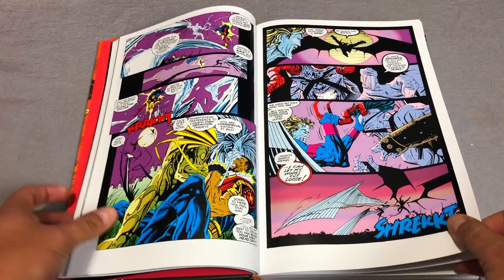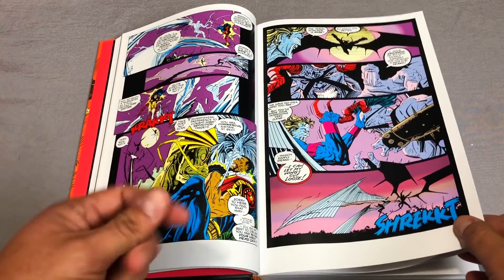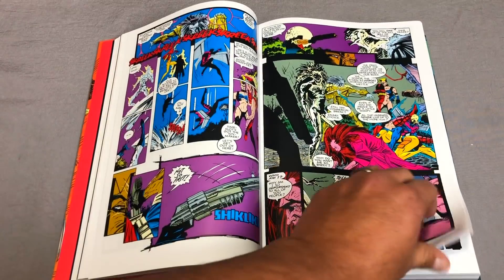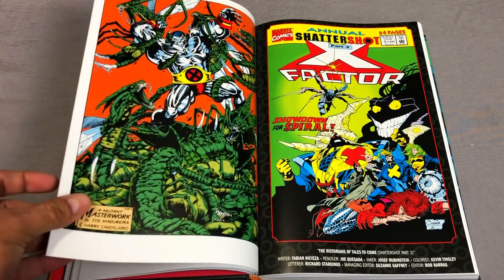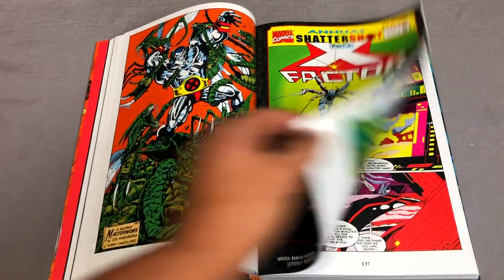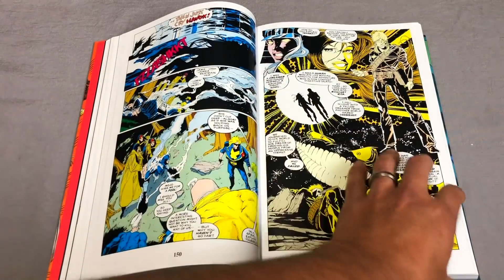The crossover event was written by Fabian Nicieza, who at the time was writing X-Men and X-Force. We have art by Greg Capullo, Jay Lee, and Joe Quesada. There are also pinups here by Joe Madureira. No offense to Brandon Peterson, but this is beautiful artwork by Joe Quesada.